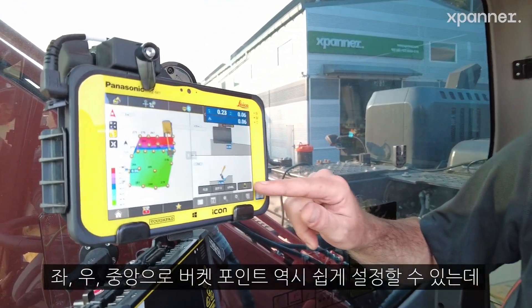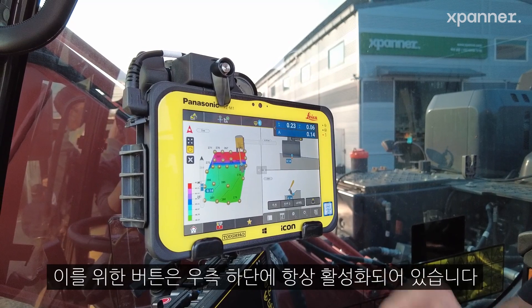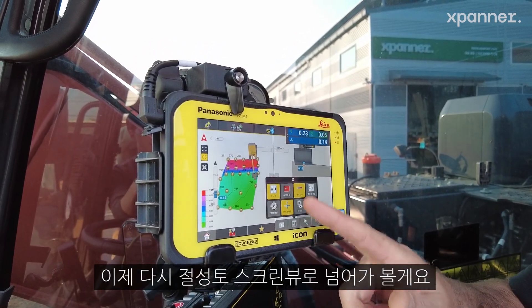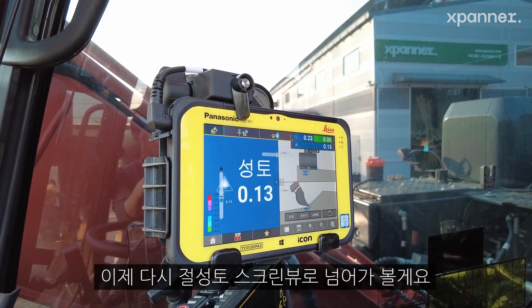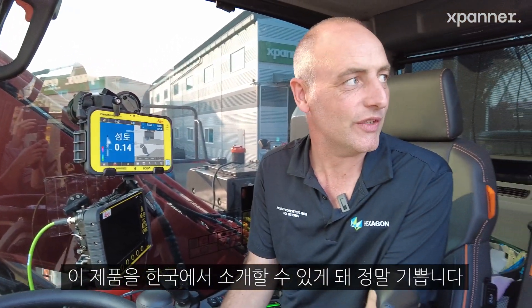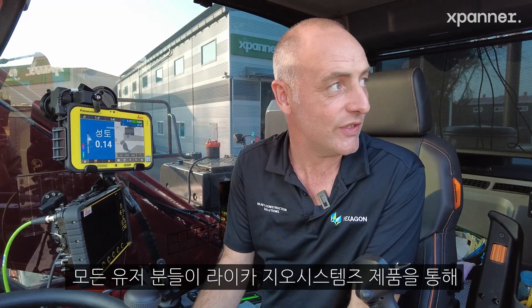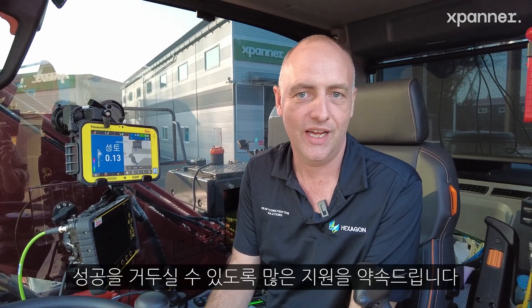Your bucket point selection — right, left, middle — with the button here down the right will always be available. I can go into cut fill view and bring back the simple menu. We're really excited to introduce this product today in Korea, and we wish all of our customers every success with the product. We look forward to supporting our customers on this journey with this new product. Thank you.